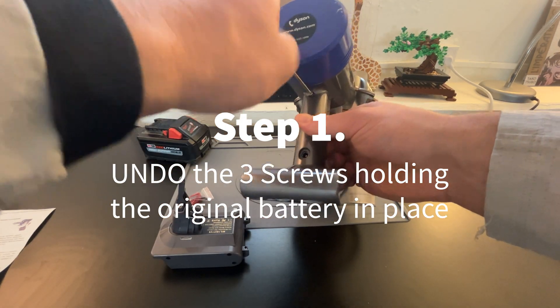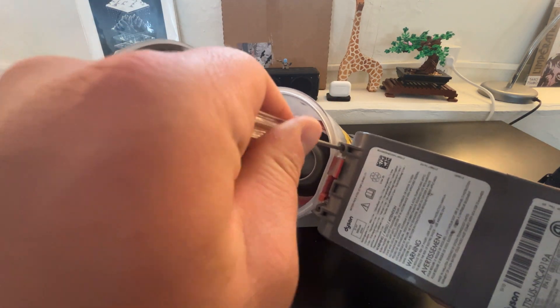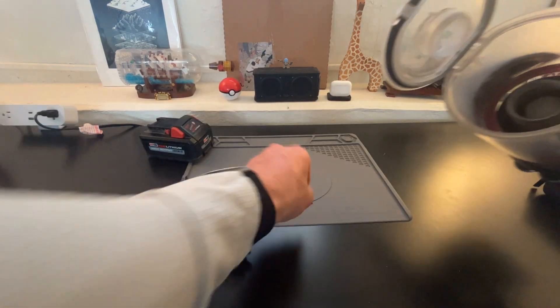The first step is to take out three screws — one on the back and two underneath. You have to pop the lid open on the canister to get to those two screws.